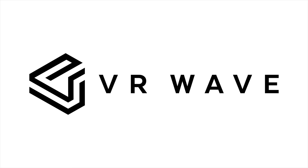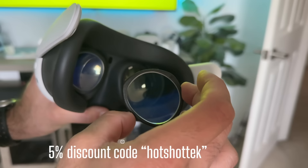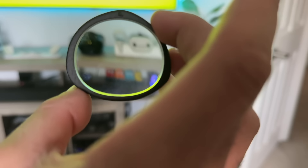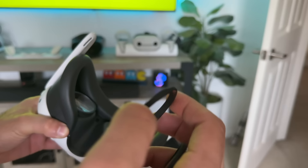VR Wave sponsored this portion of the video. They make incredible prescription lenses for VR headsets and sent us a pair to check out. Just like previous VR Wave lenses, these use magnets — once you attach the adapter, you can simply pop them out. The magnets are strong enough that you don't fear them randomly popping off while gaming. This makes it super convenient to share your headset with friends by just popping the lenses out and storing them safely.